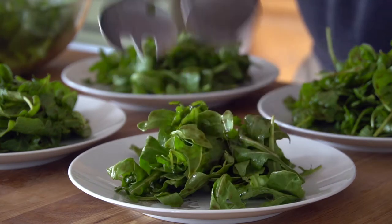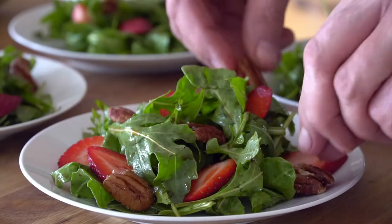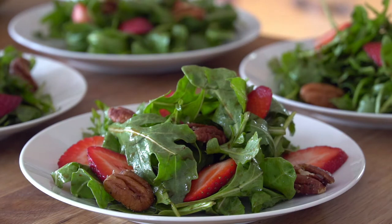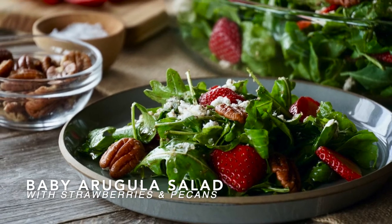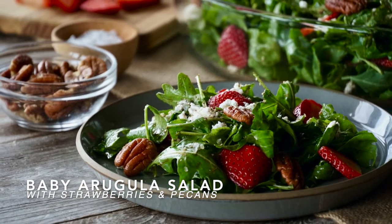Here is your next must-make salad tossed in a tangy citrus balsamic dressing. We serve it on its own as a light healthy lunch or dinner main, but you can also serve it next to your favorite side. Today we're making baby arugula and strawberry salad. So delicious!